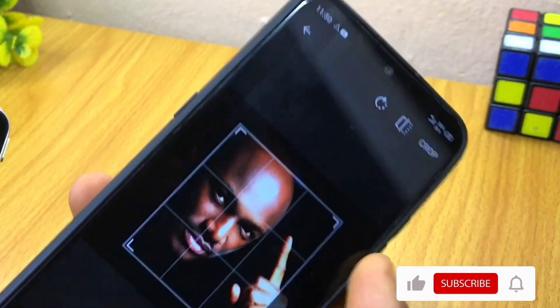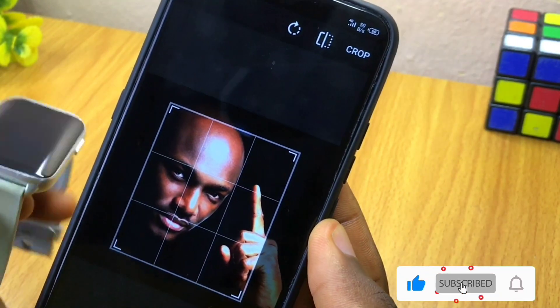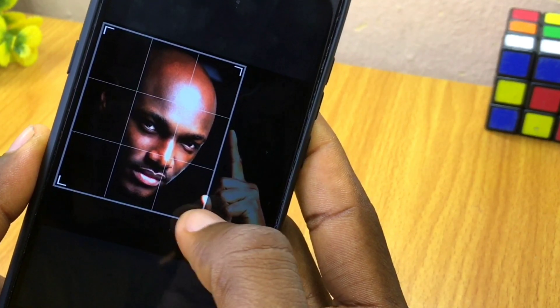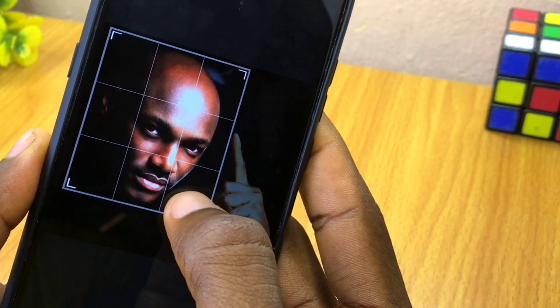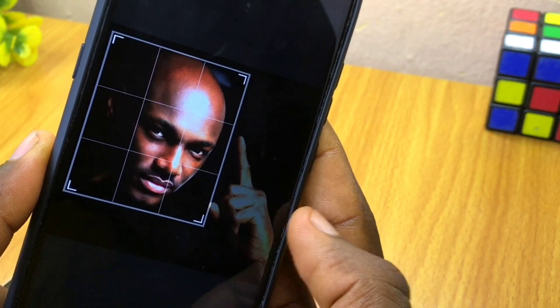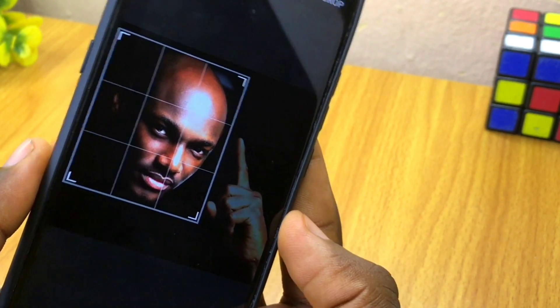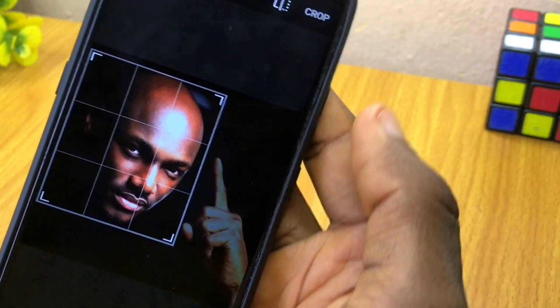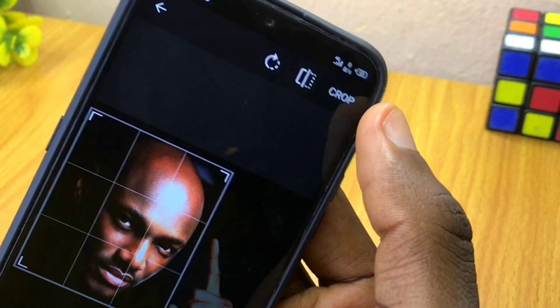Once you have selected your picture, just crop it to whatever shape or size you want. I'm cropping this to show only Two Baba's face, not the full image. Once you are done and satisfied with the cropping, select the crop option up here.